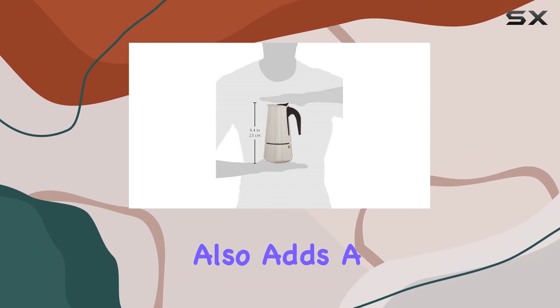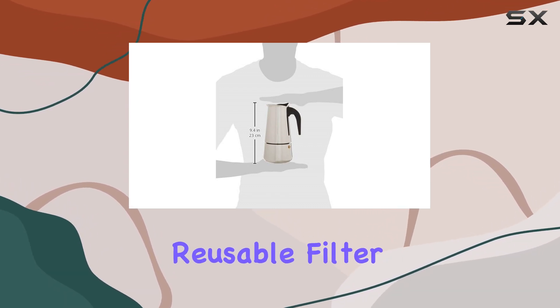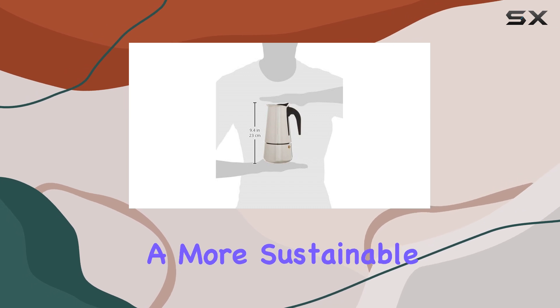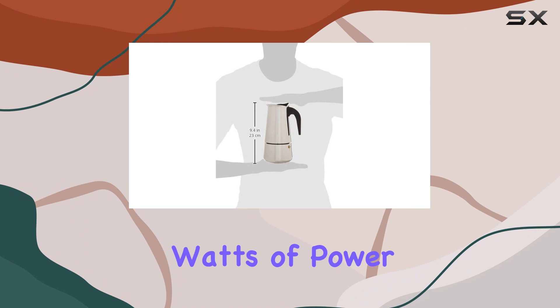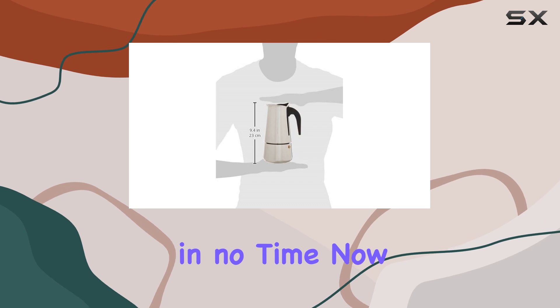One of the standout features of this espresso maker is its reusable filter, reducing waste and saving you money in the long run. Say goodbye to constantly stocking up on paper filters and hello to a more sustainable brewing experience. Plus, with 1000 watts of power, you can trust that this machine packs a punch, delivering rich and flavorful espresso shots in no time.